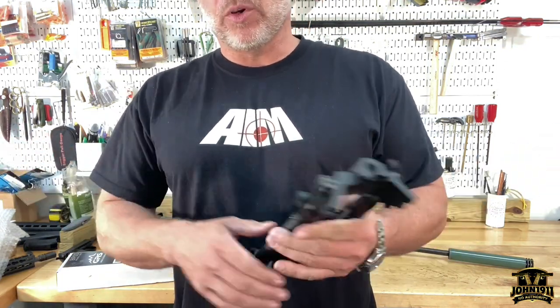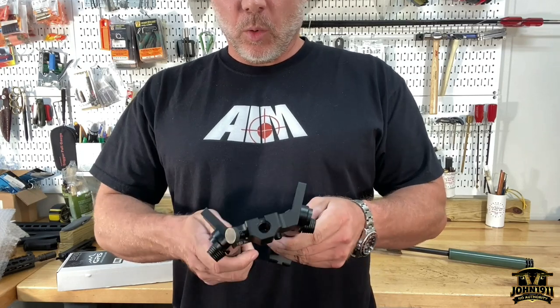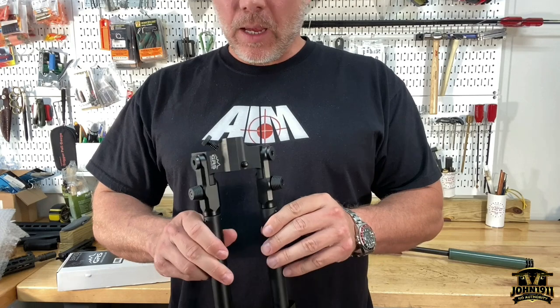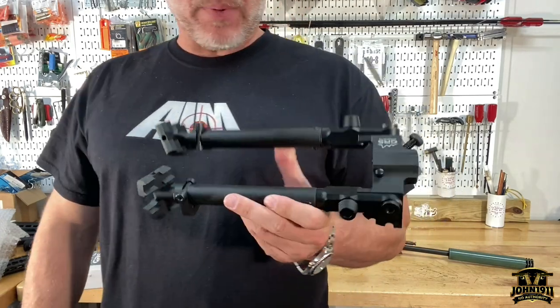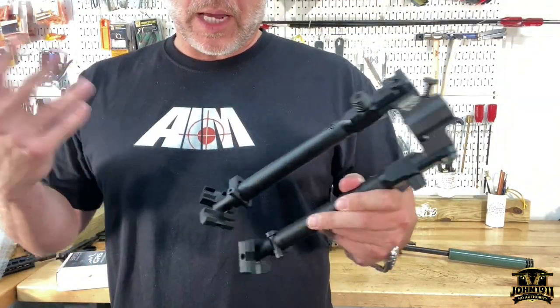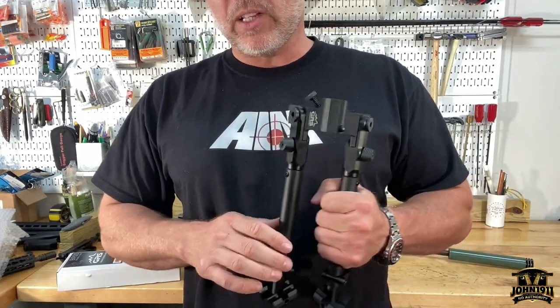Welcome back everybody. I guess this is going to be called an armory chat. I wanted to just share something with the viewer — an item that came in the armory today. We've been kind of looking at this for a while. This is a bipod made by GRS out of Europe. If you are familiar with what we do around here, you'll see that we do a lot of stuff with GRS products.